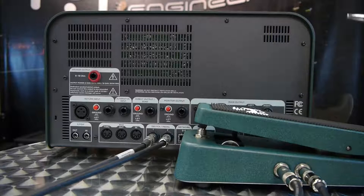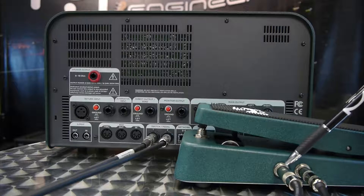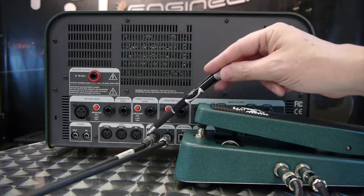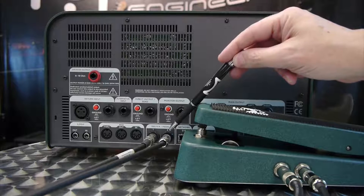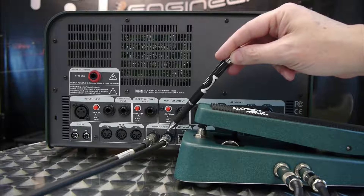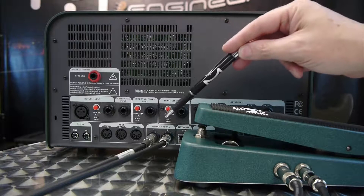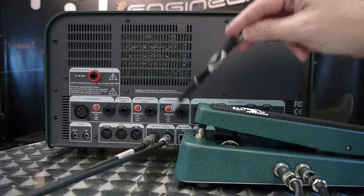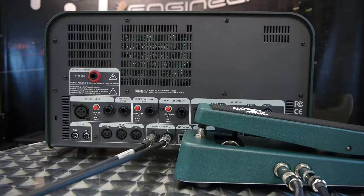Here we are connected up. I have a TRS (stereo) cable connected to Output 1, which is the pedal out, and a TS (mono) cable connected to Output 2, which is the toe switch out. They are connected to Input 1 and Input 2 on the rear of the Kemper — Input 1 for the pedal and Input 2 for the switch. When we get to configuring the software, you'll see you can configure these for expression pedals, switches, or expression pedals with switches, which is what we have here — all configurable from the Kemper software.